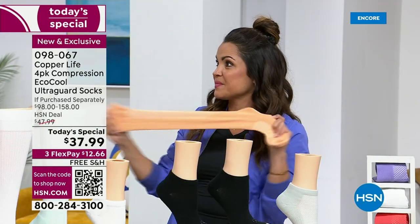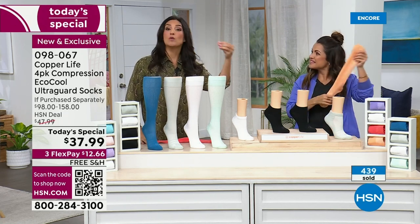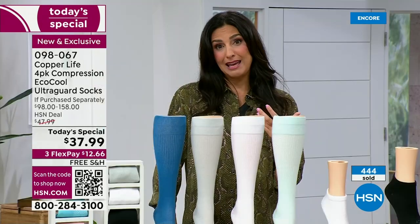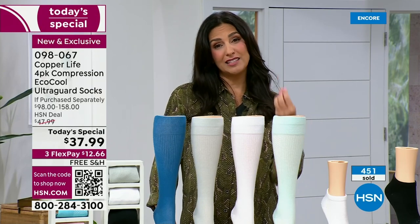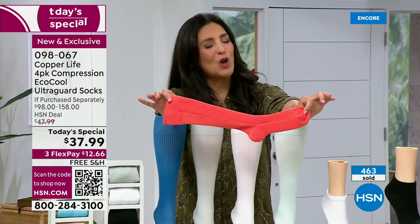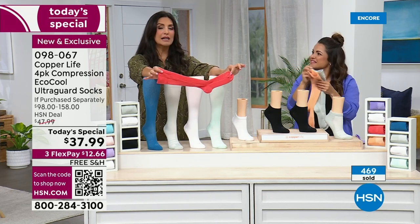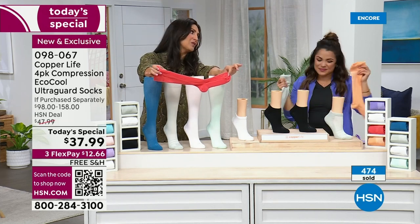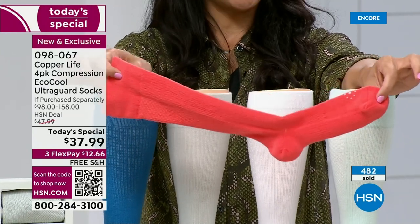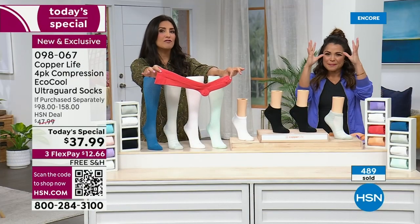A lot of times we hear about athletes wearing compression socks for muscle recovery time, and they wear it while working out because it helps increase energy. I was on a plane and started having a lot of heaviness and swelling in my legs. My doctor said I needed to wear compression socks, and I was like — I was in my 30s! But that's when I started learning about them. I found the not-so-great ones and obviously found Copper Life and Tommy Copper — the much better ones. When you put them on, you immediately feel the hug to your leg. And the more you wear them, the more you fall in love with them.